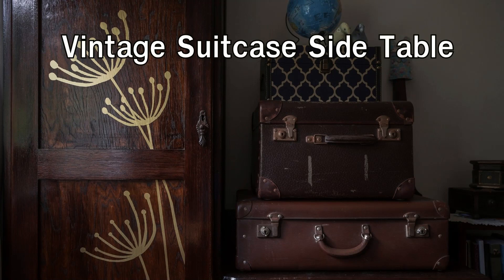Vintage suitcase side table: transform a vintage suitcase into a stylish side table. Clean the suitcase thoroughly and reinforce the bottom if needed.